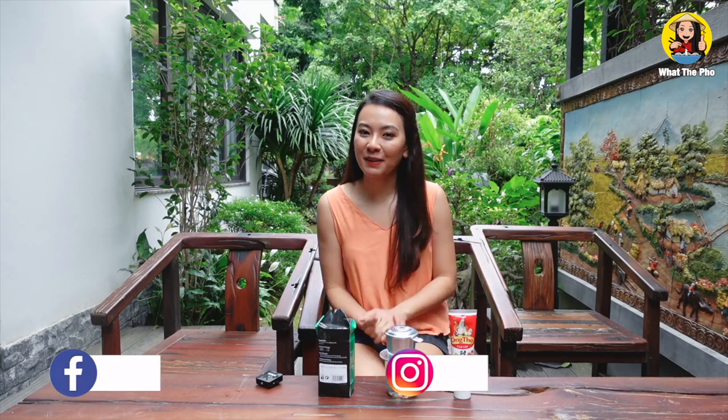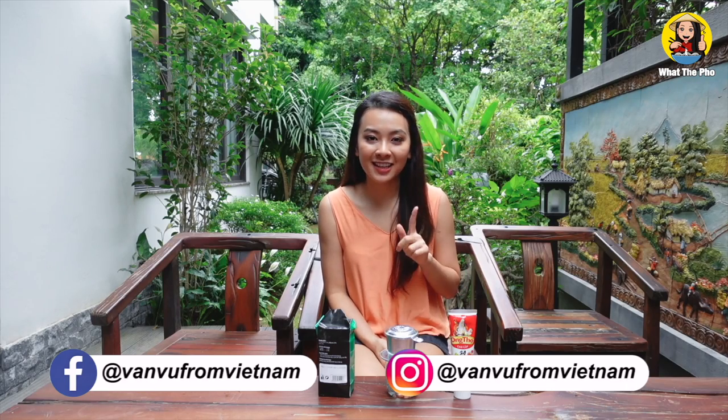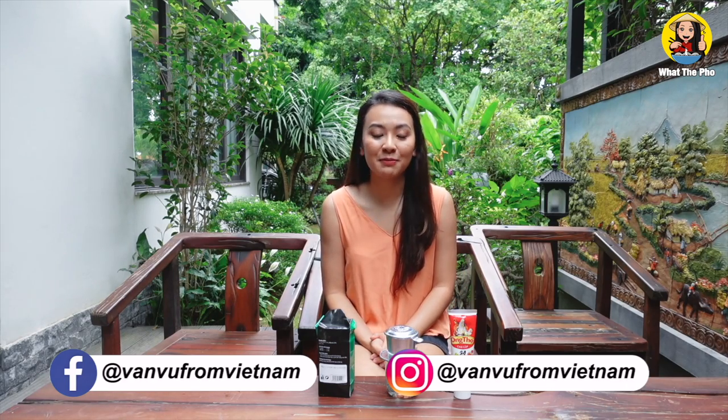Hi everyone, welcome back to my channel. It's Van, and today I'm going to teach you how to make Vietnamese coffee. For me, making Vietnamese coffee is like creating art — it's not too difficult, but it requires patience and passion.